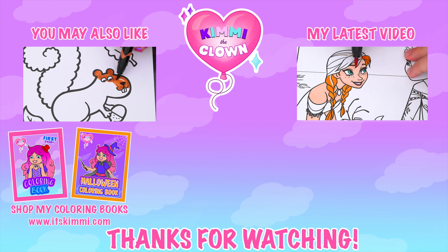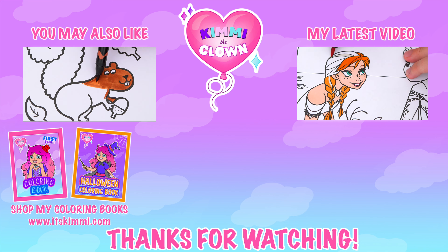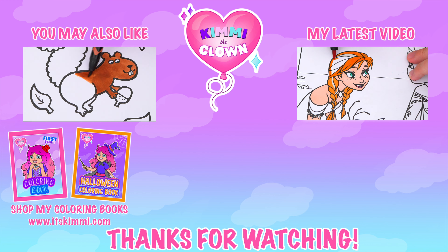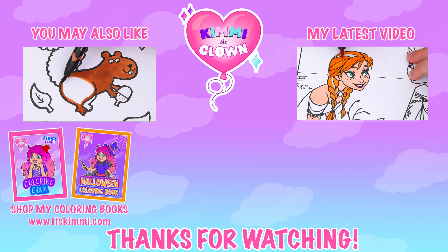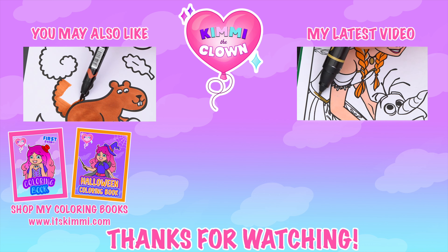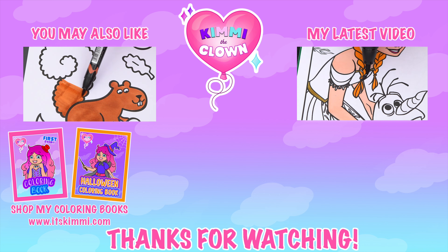Wow, coloring is so much fun! Like this video if you like to color too! If you enjoyed this video, then be sure to check out all my other coloring page videos! And don't forget to subscribe and follow me on TikTok because I post fun videos every single day! Love you guys! Bye!